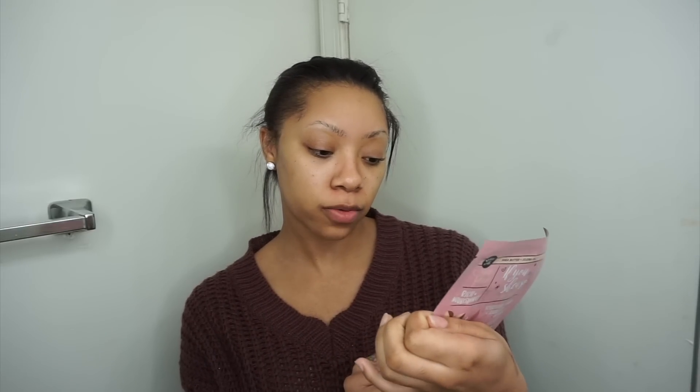I went to Bath and Body Works like last week and everyone said I should get this because it was only $5. The directions say: apply mask to dry, clean face for 10 to 15 minutes, then remove mask and massage excess product into the skin. This is the Shea Butter and Whole Oil one — it says it's rich and nourishing.